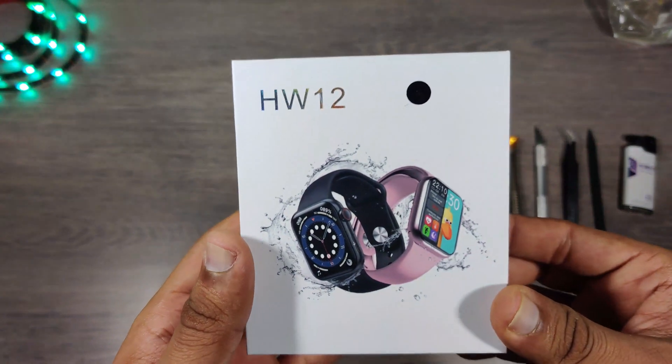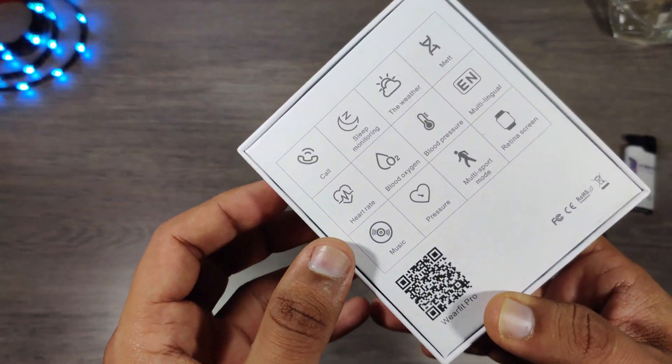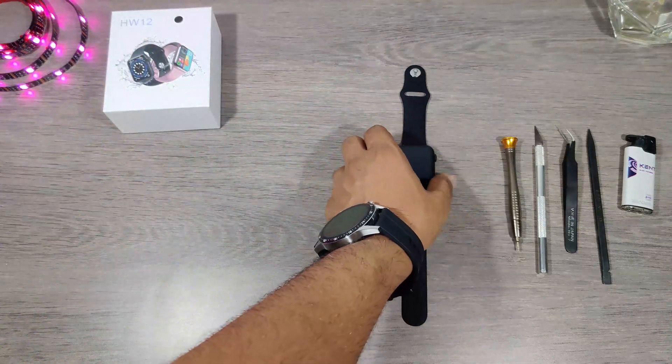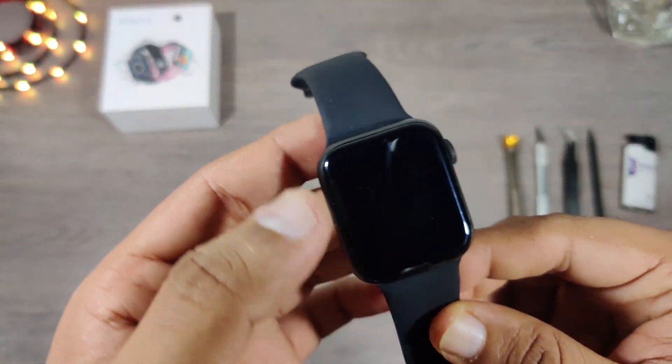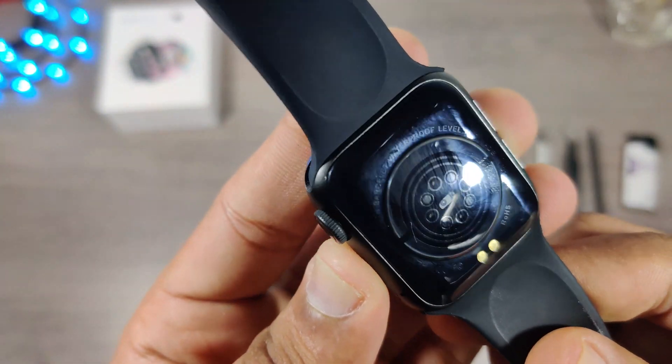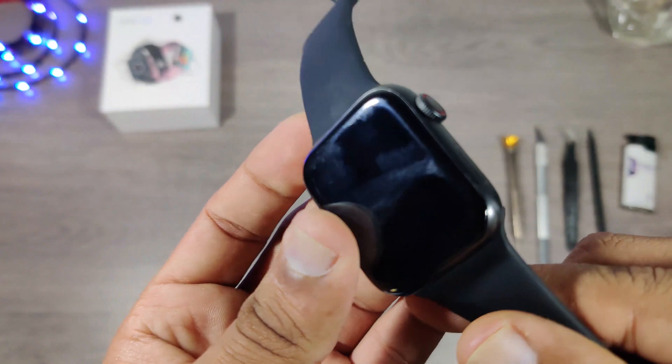Hello friends and followers. In today's video, we'll tear down this best copy of Apple Watch Series 6 called the HW12. This is the 40mm watch and the company claims this watch has a heart rate sensor. Let's find out how true they are.